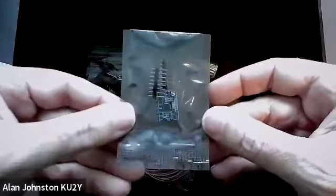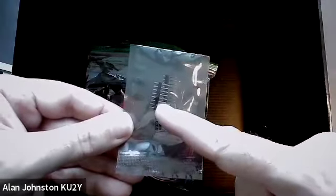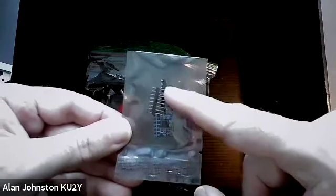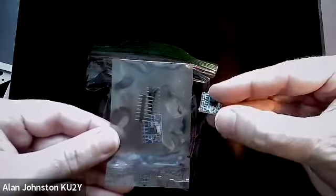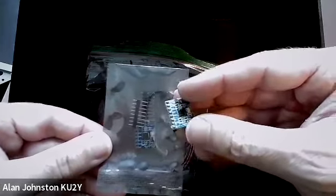Here is one of the sensors — the MPU6050, which is the gyro sensor, along with the eight-pin male header. There's also a right-angle header that we don't use. Once you've soldered it, it will look like this: it will have the pin headers and be ready to plug into the STEM payload board.